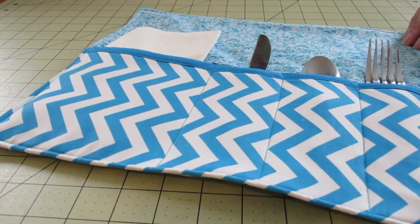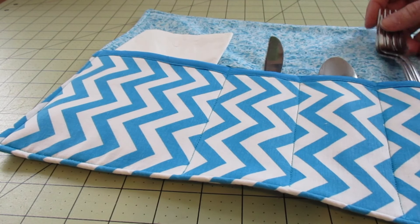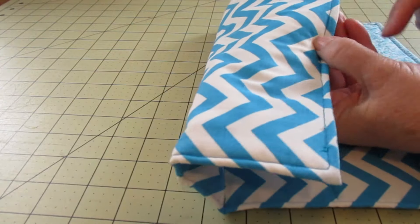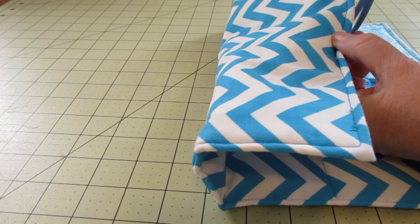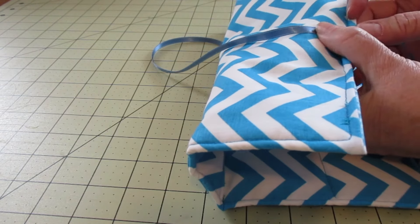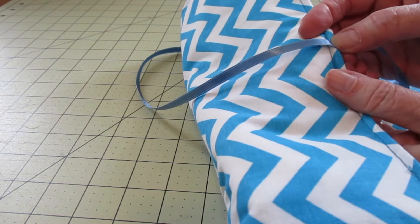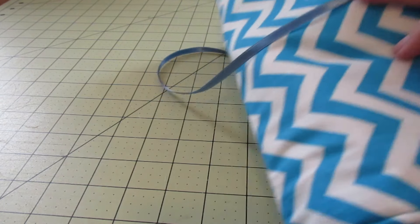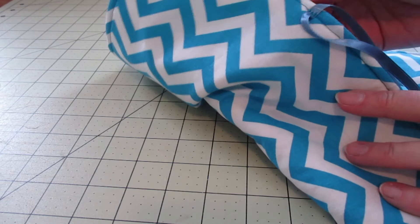Next we need to put our ribbon on so it can roll up and tie. Fold your ribbon in half to find the midpoint, then place it right on the outside at the midpoint of the roll. Go ahead and stitch it, going back and forth a few times so it's very secure.